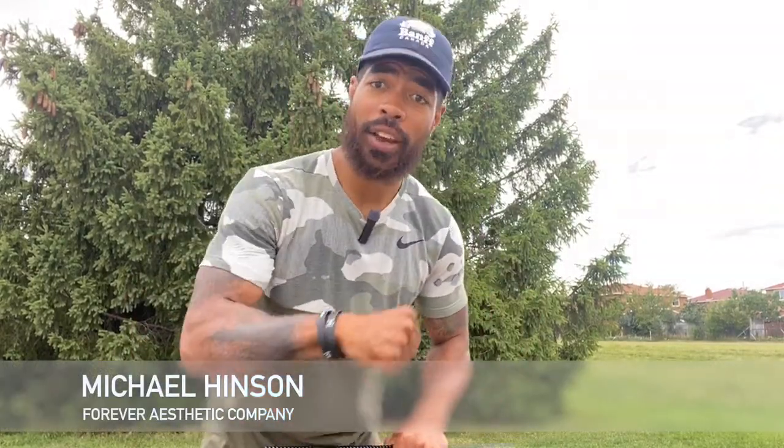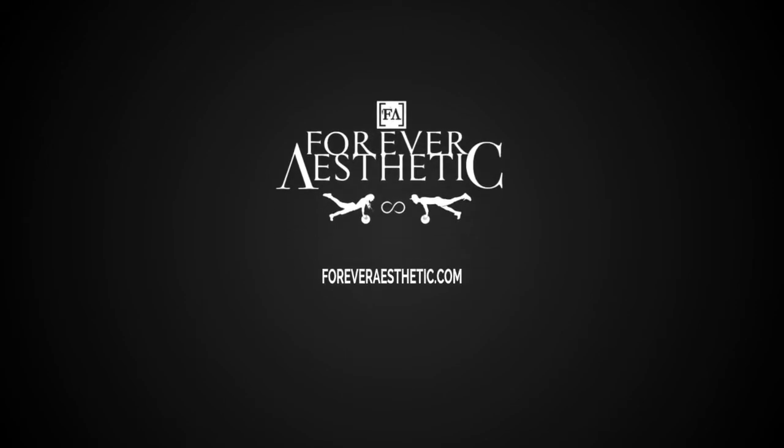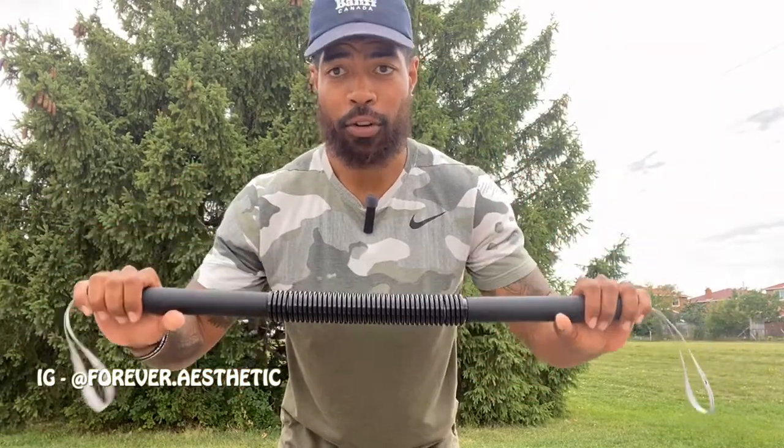Hey there! My name's Coach Michael from Forever Setic Company and today I'm going to teach you how you can strengthen your forearm in order to successfully complete the Arm Restraint Simulator on your prep. Today we're going to be working with a Core Prodigy Arm Bar. We're going to be working inner grip strength and outer grip strength.